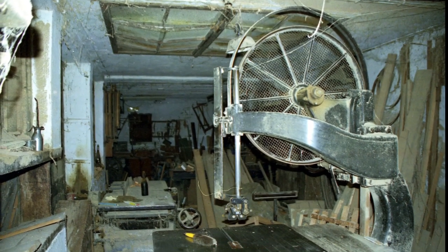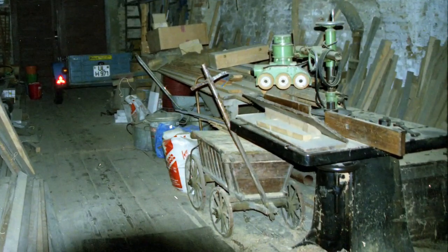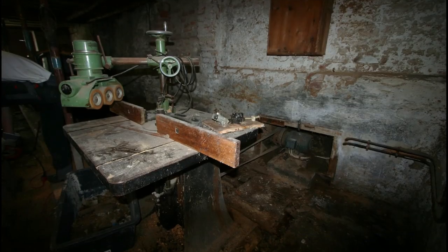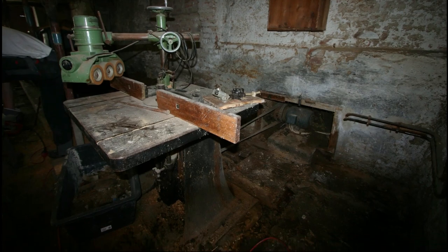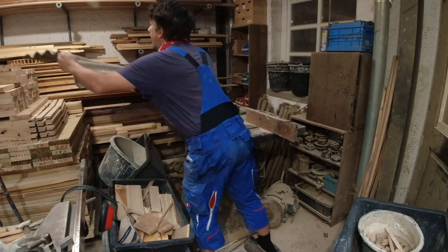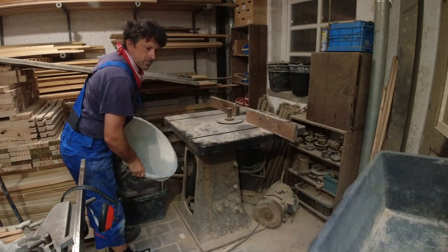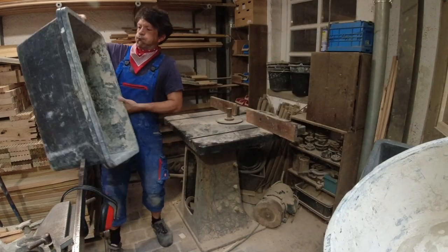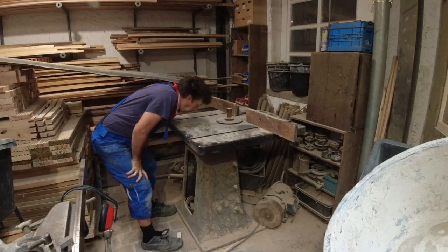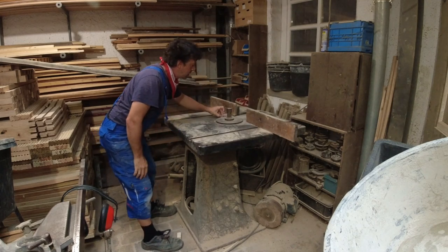The last unrestored machine from the old workshop in our house is a shaper, or spindle molder. I hadn't had any use for it for a long time — I had removed it from its original location and parked it in a corner. It wasn't even clear to me whether all the machine parts and tools were still complete, but my curiosity to learn more about it finally won.